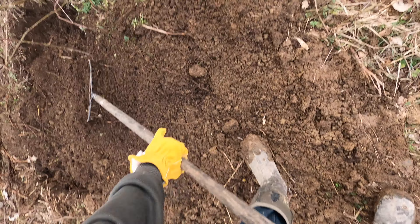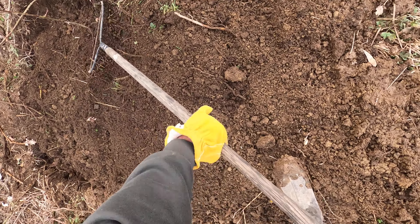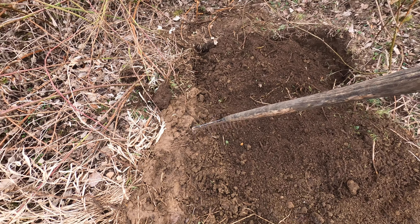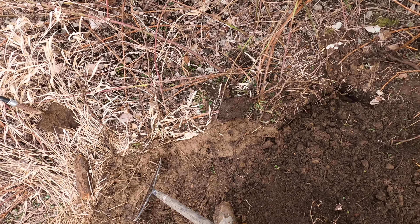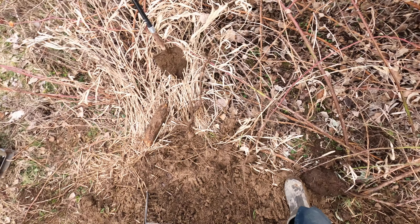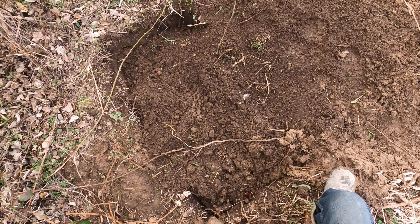We're getting down to something — down to the sod. Let's turn around here. I don't want to get too meticulous. Rain is gonna come back and settle all that in.